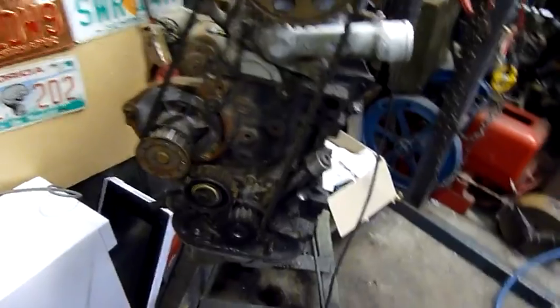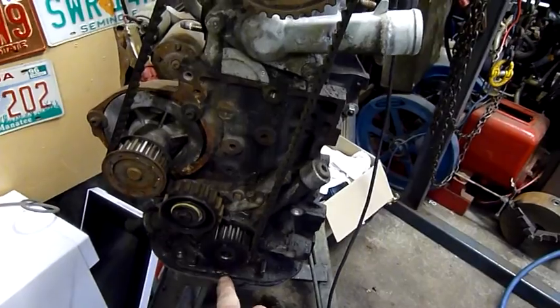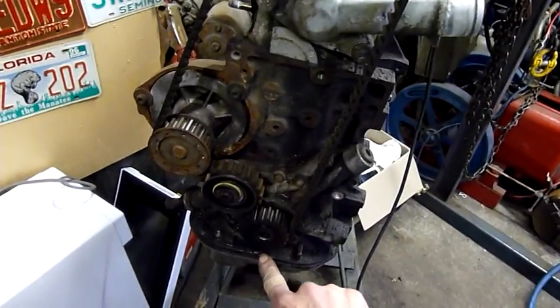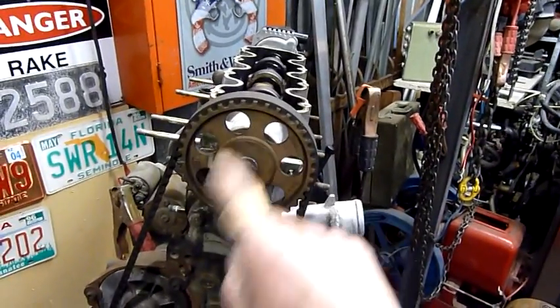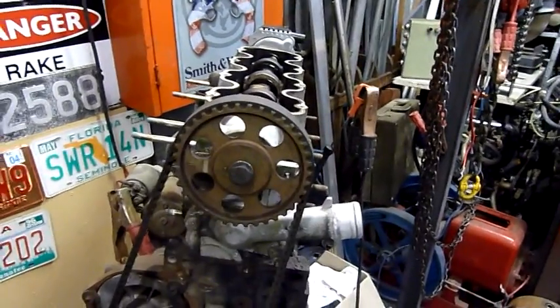When I took the belt off and put it back on, the crank pulley was at 6 o'clock pointing to that indicator mark, and the camshaft pulley - this mark was at 12 o'clock. So it might be right, it might not be, but it doesn't look like it's moved.